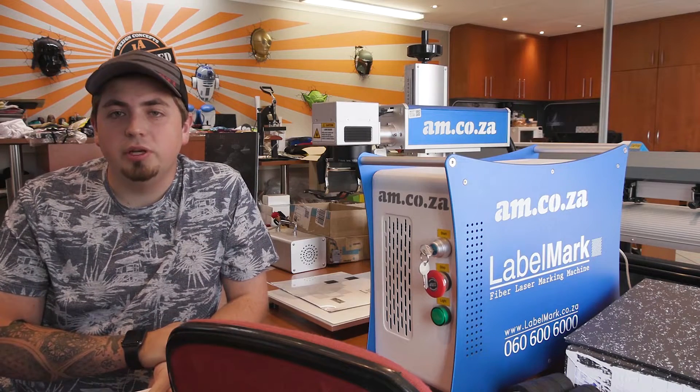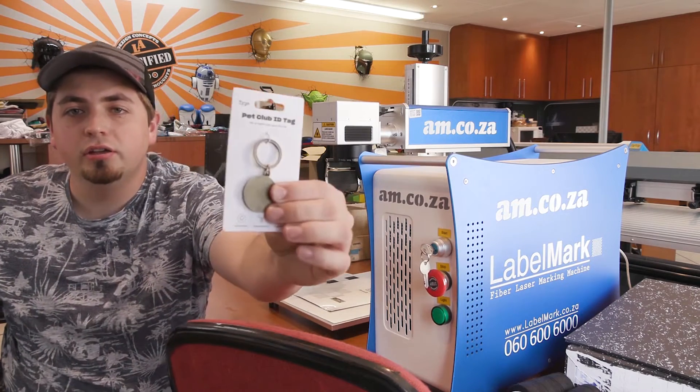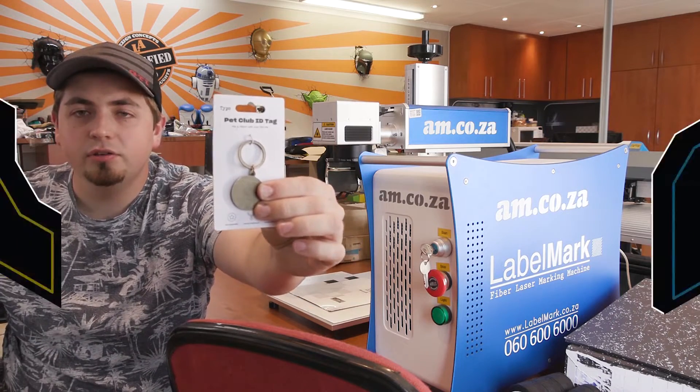We are here with the Labelmark Fiber Laser and today we're going to find out what this can do for you at points of sales. I've got a dog tag that I'm going to be engraving today to make sure that we can get this done. I'll come for artwork ready. Let's go for it.